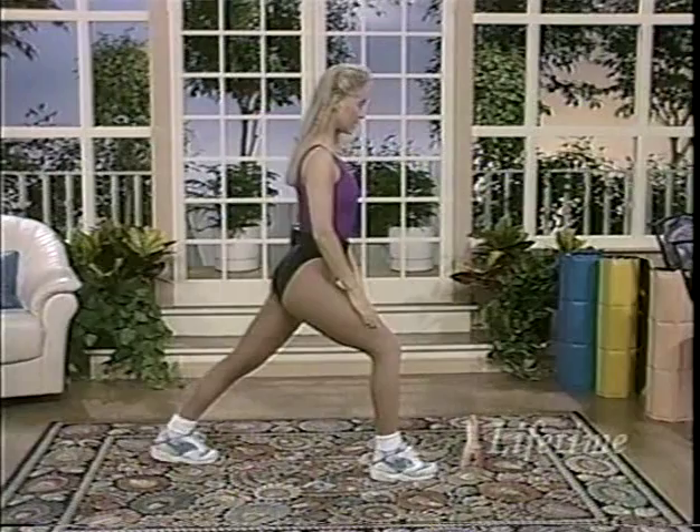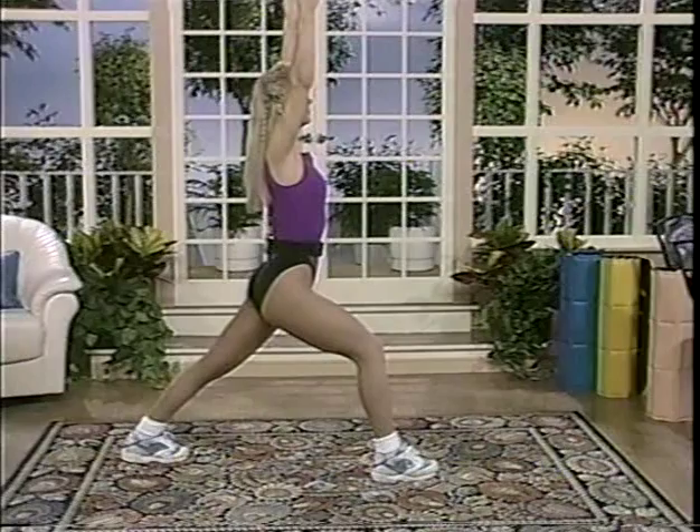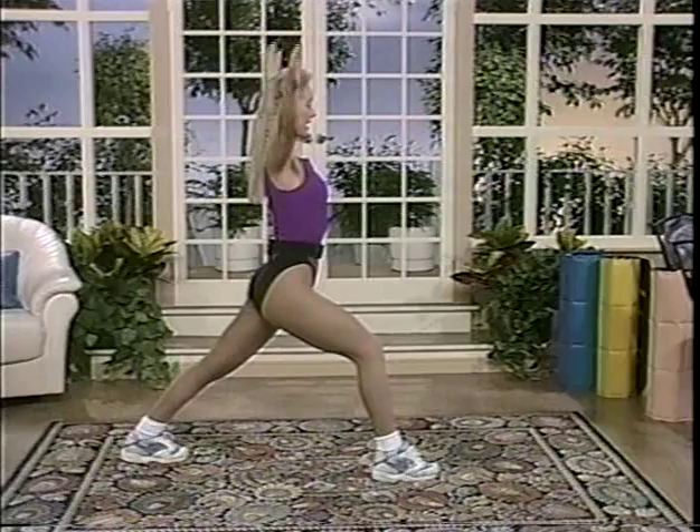Feel the stretch yet? No? Keep going — keep going until you feel it. Now let's work on our balance. Arms come up over your head, inhale and exhale. Arms come down by the side — still stretching that calf. Push the arms down by your side, and you're nice and tall.